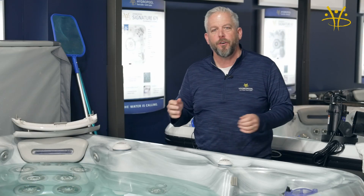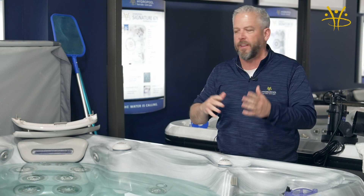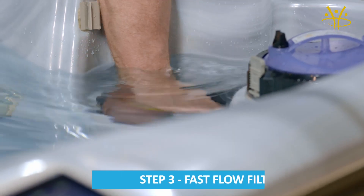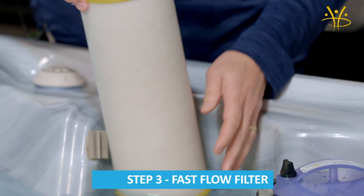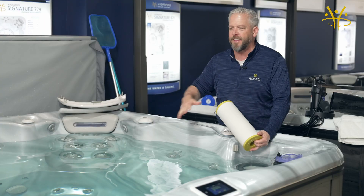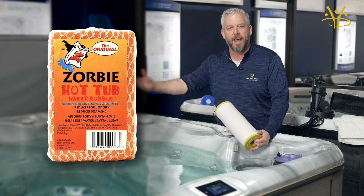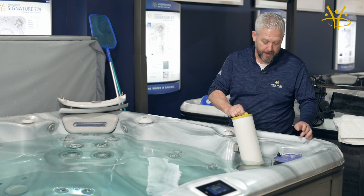The next thing is any dirt and debris that passes through — the oils off your skin, off your bathing suit, maybe shampoo that's come off your hair — is taken care of by our fast flow filter. This is a tightly woven material that's really going to pick up any of the oils on the surface and anything that clouds the water. It eliminates the need for a sorby or some sort of sponge that you'd normally need, again eliminating another thing you need in your hot tub.